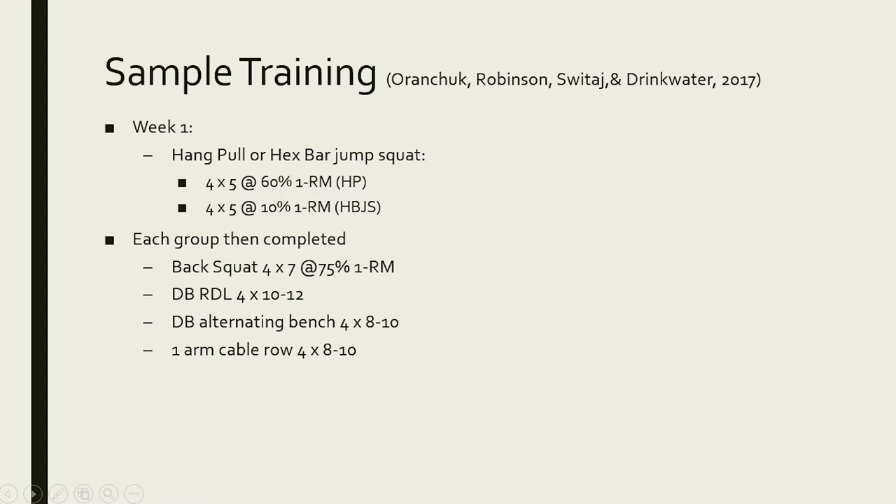This is the sample training program: participants performed either the hang pull or the hex bar jump squat, and then completed a conventional weight training program including the back squat, Romanian deadlift, alternating bench press, cable row, and similar exercises.